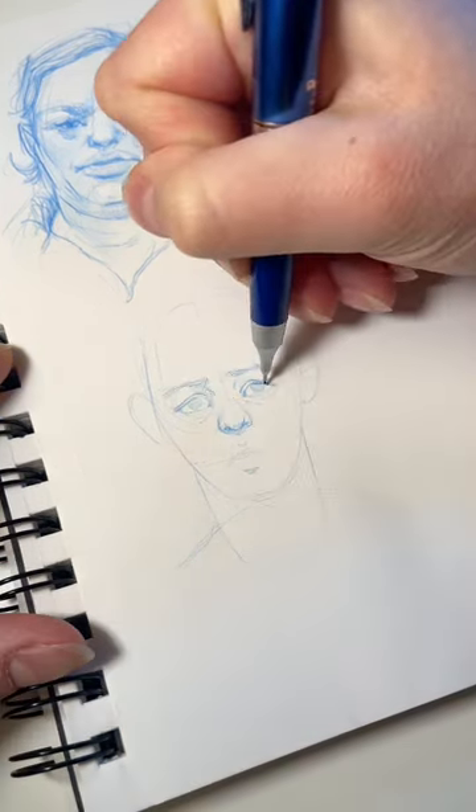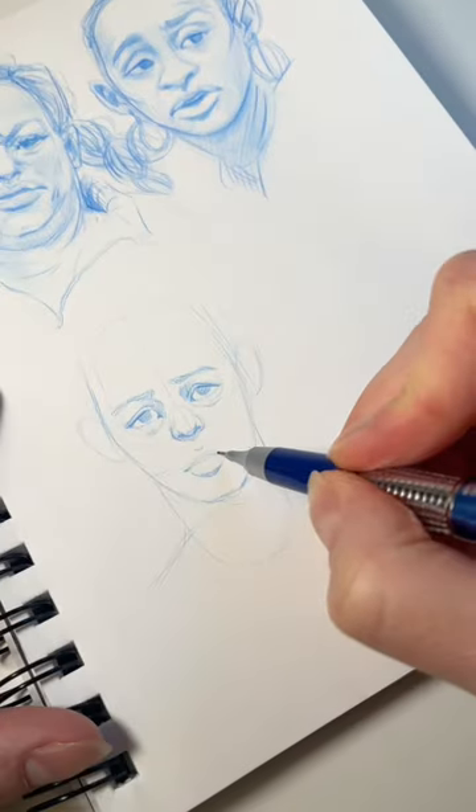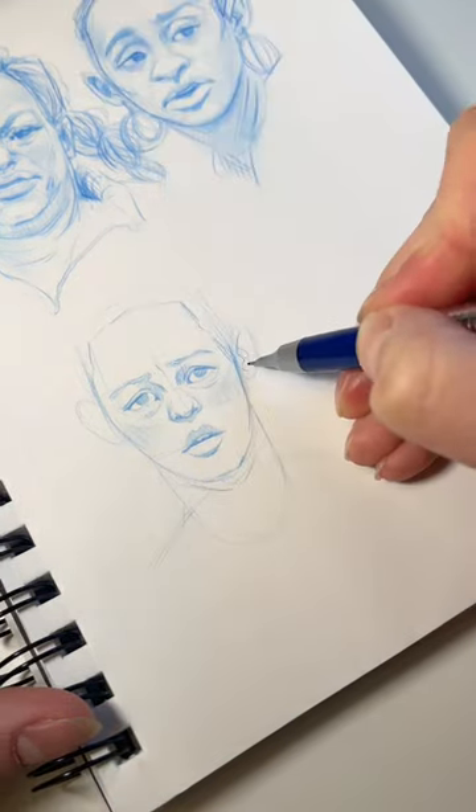Eyebrows lay on the central line of the circle we first drew, and they usually mark the top of the ears, and the nose is their bottom line. I noticed the ear is too big here, but I will notice and fix it later.